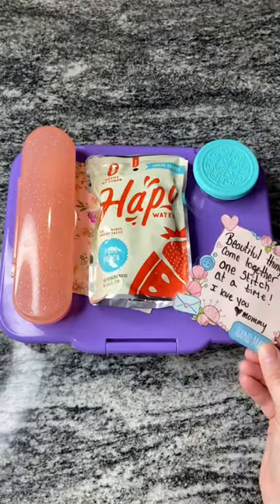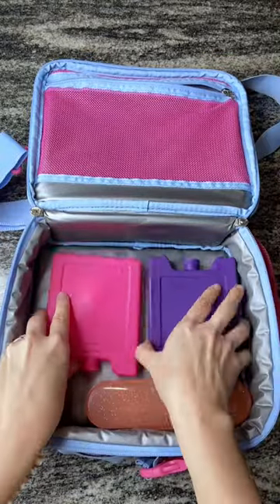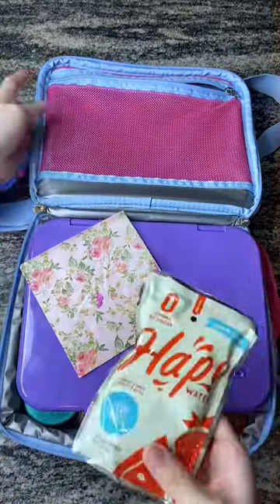For her drink today she'll be having happy water in pure punch. And of course we needed a little note to match. For her lunch bag today she's using this Benko Kids one. And that's it, guys — come back later today to check out her matching snack.